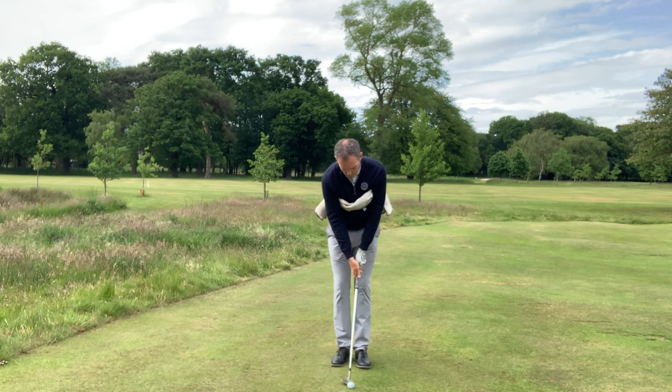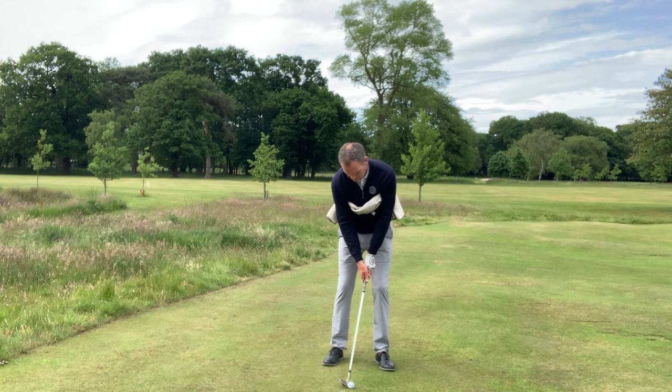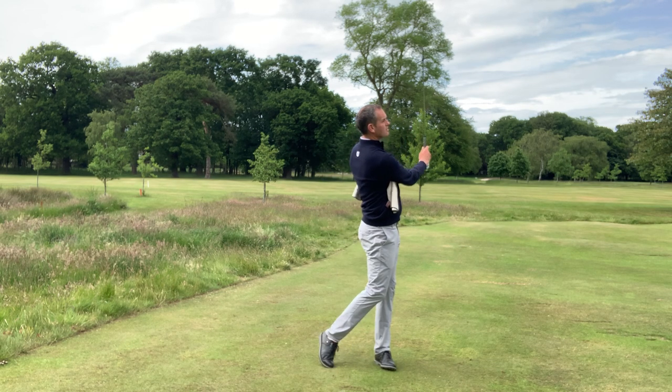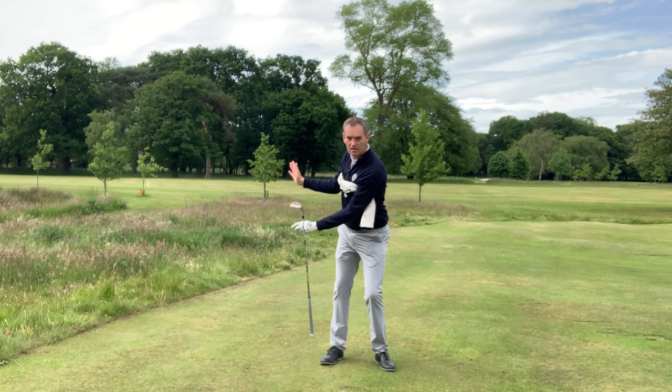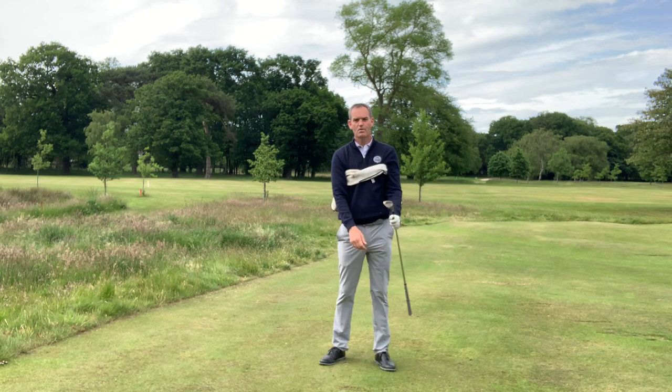So let's give it a go. Just a normal wedge setup — weights are slightly forward. Connect the body and the arms nicely, and we get some really nice low, spinny wedge shots. Hope that helps.